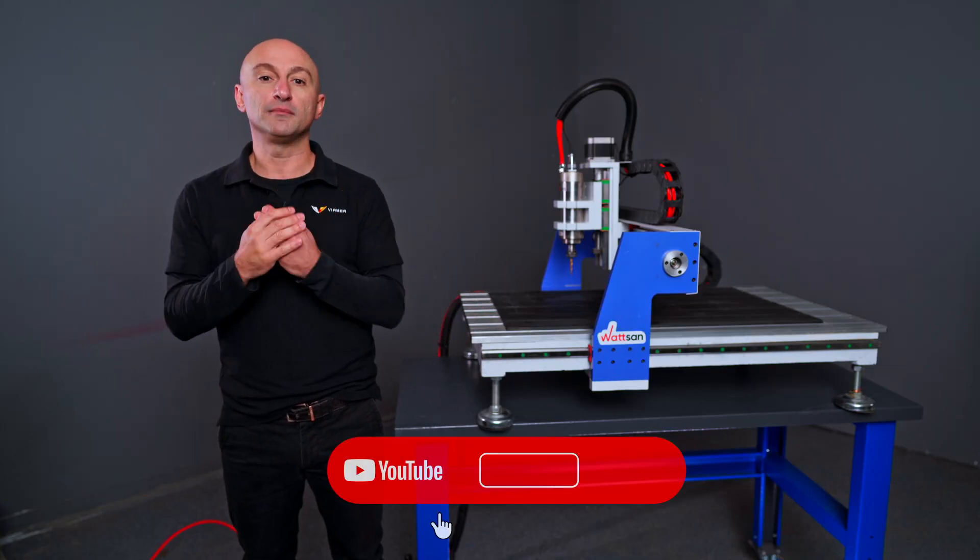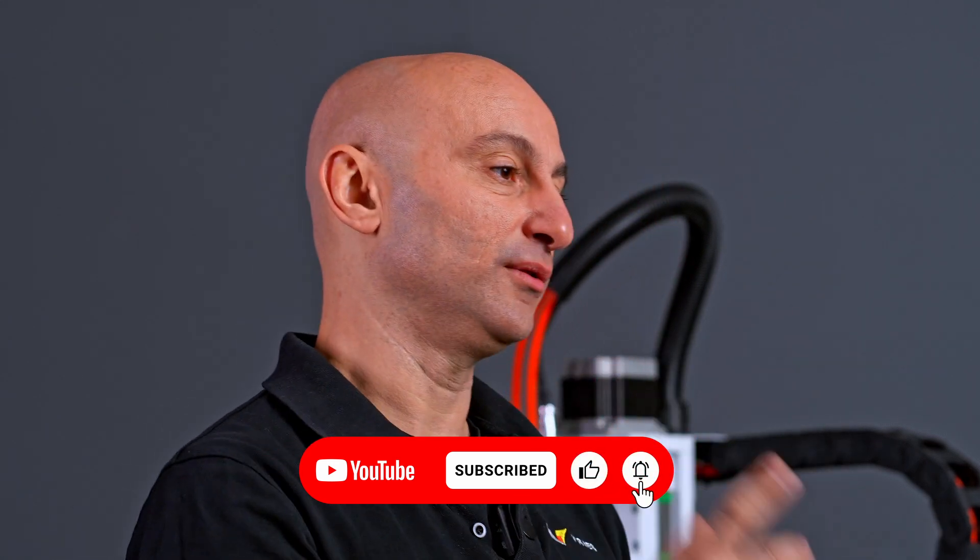This is the Wiermer channel. I am David. Subscribe, like, and see you in the next video.